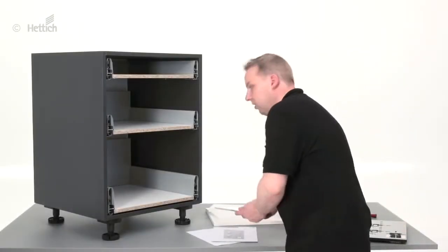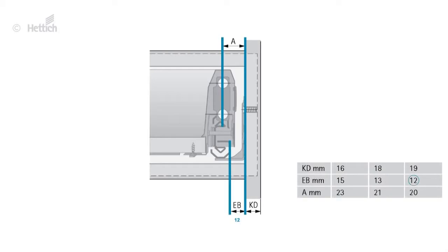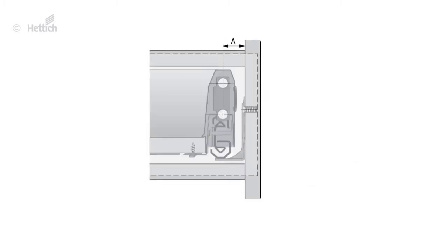The figures given in the catalog help to find the correct setting. The distance between the mounting position of the front panel connector and the side of the front panel is named C. In this case the installation width EB is 12 mm, so A is therefore 20 mm. You can define the overlay as desired. For this cabinet with 19 mm side thickness and 3 mm reveal, the overlay measures 16 mm. Add A of 20 mm to the overlay of 60 mm to calculate C.